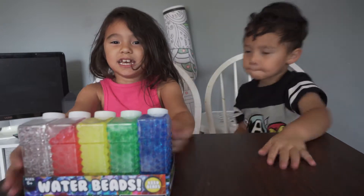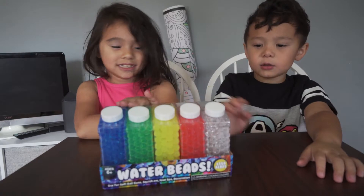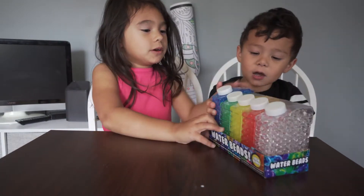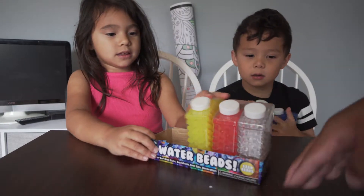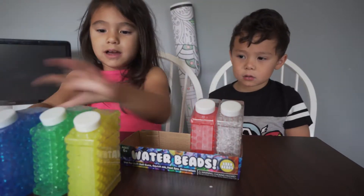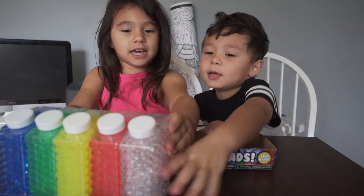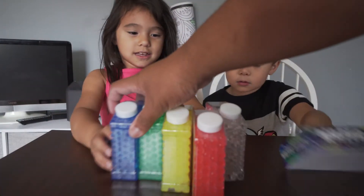You can see all of these in the containers. And these are all the colors. We have blue, green, yellow, red, and clear. Well, these are a lot of cool colors everybody!